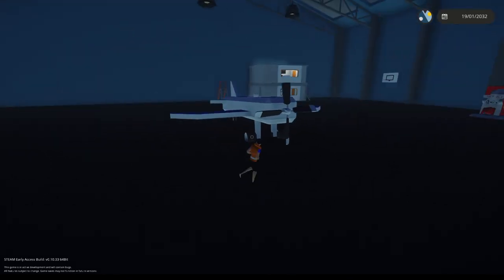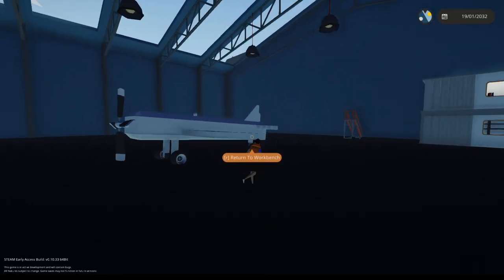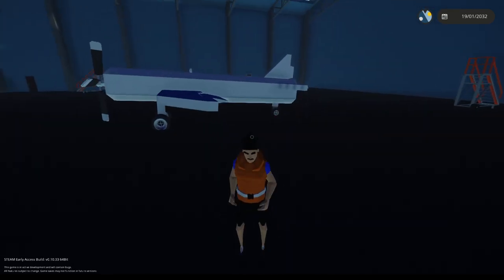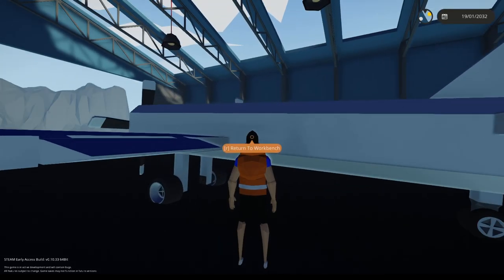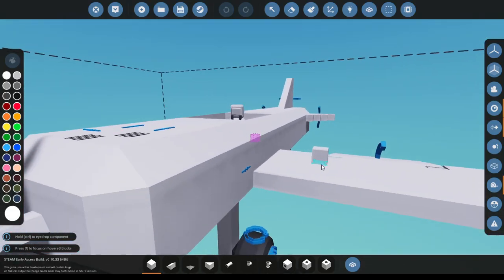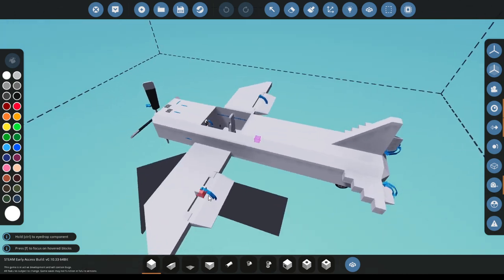Hello and welcome back, this is Quad Blue Shadow, and today I'll be doing an altitude hold tutorial. I'll also be adding a roll stabilizer. I have the plane from the tutorial about my plane and now I'm going to add an altitude hold.